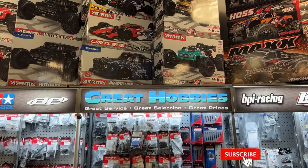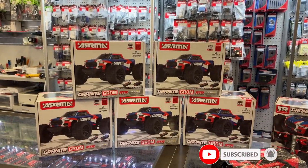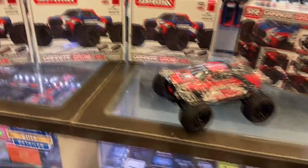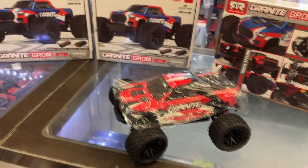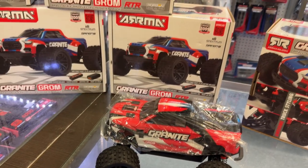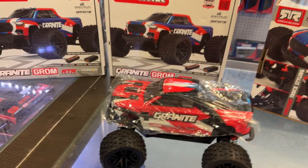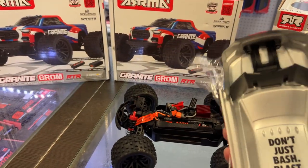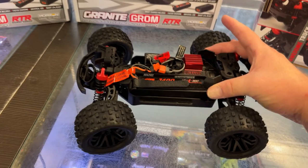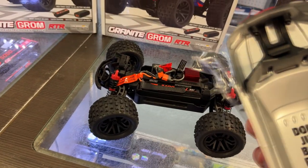We have one of the newest vehicles from ARMA — that would be the Granite Groom. It is a unique small vehicle. If you're looking for something small, you can use it inside or even outside. One thing I love about this vehicle is they went like Traxxas — they're body clipless. You just need to come in the back here, press on these clips, and be able to pop the back, and the front is just hooked on.